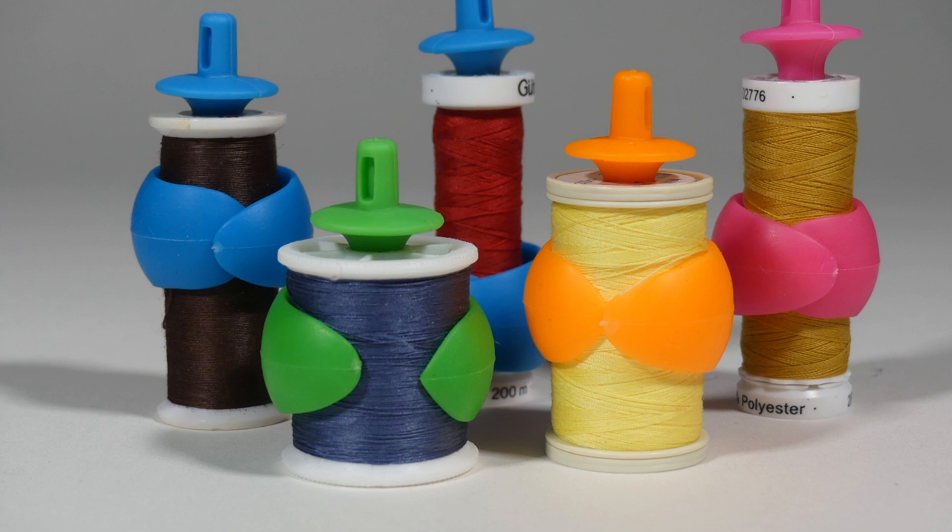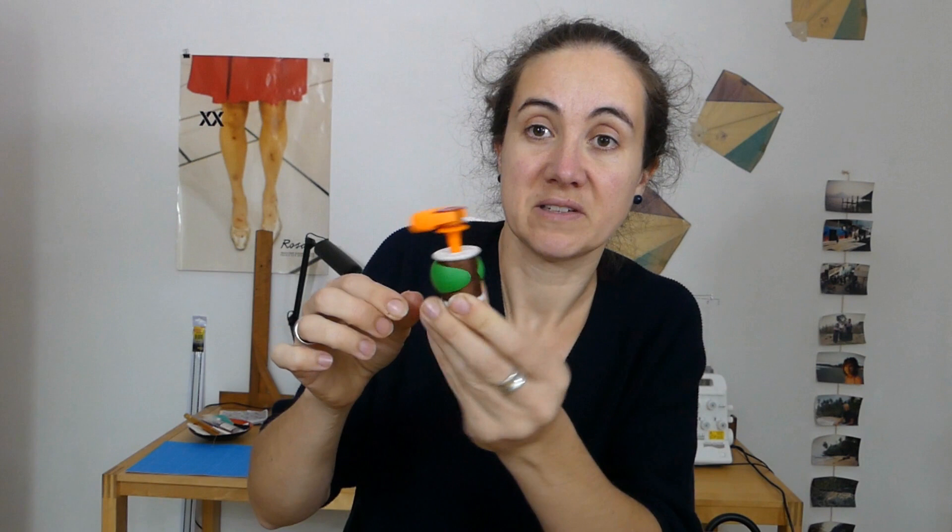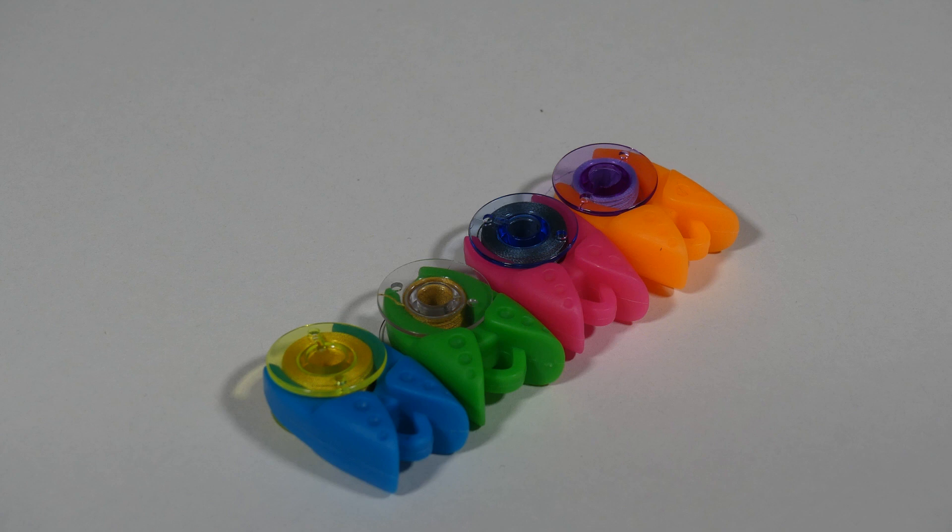The holder fits most spools, but some spools that are not that high — you can put them in the holder but it doesn't go in all the way, though it still does the trick, so it works even with a smaller one. The clamps fit all bobbins.